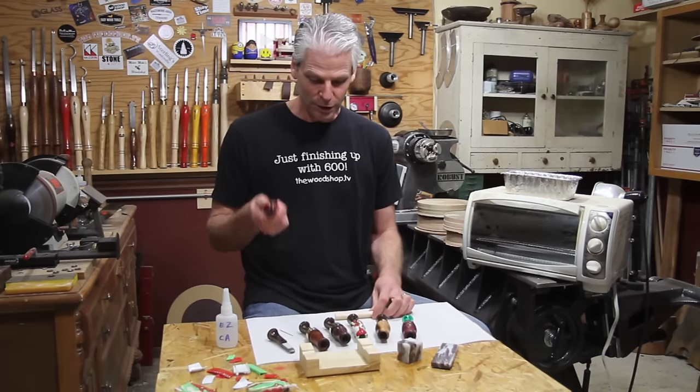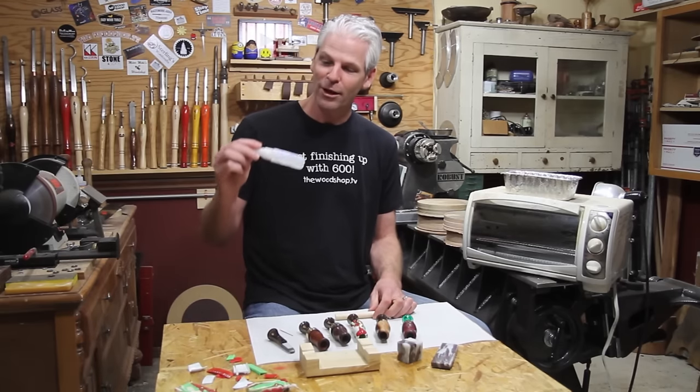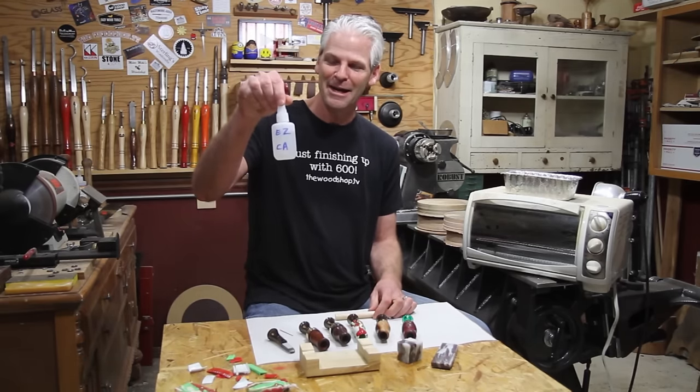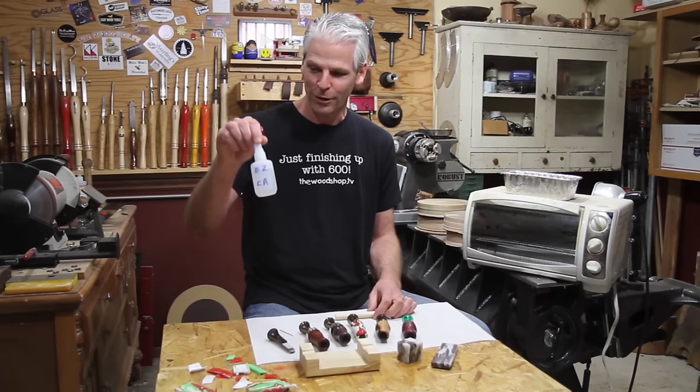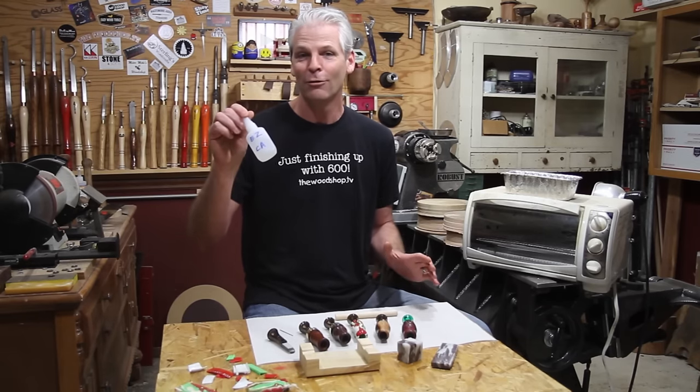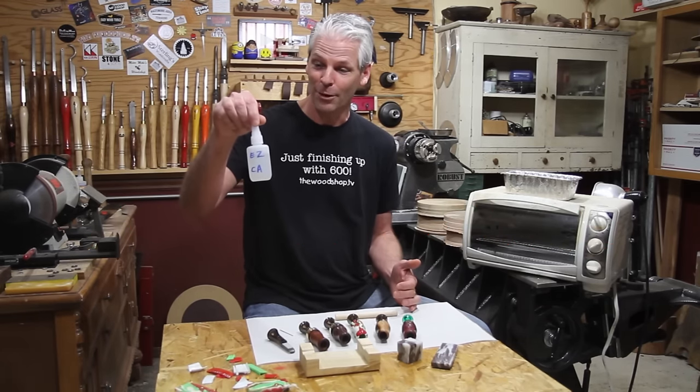I had a lot of questions about the CA glue, so I found out the name of it — it's called Easy CA. I'll put a link down below to Craig's website. I have nothing to do with the marketing, because if I did I would have just called it 'Awesome' — it works fantastic.